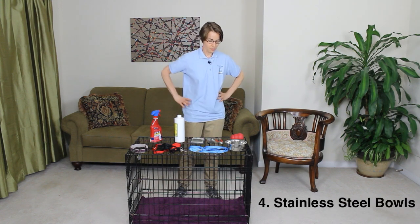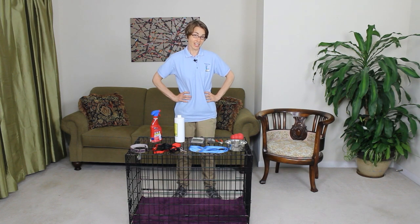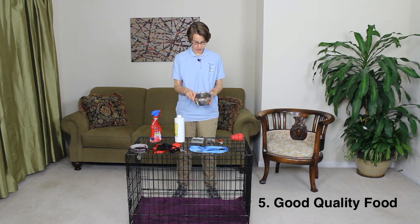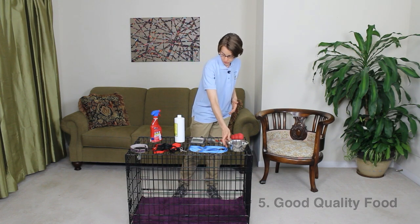Number four is going to be stainless steel bowls for food and water. I like stainless steel because they are easily cleaned, and I clean my dog's bowls every day. Number five is food. You want to have high-quality, nutrient-dense food, and our recommendations are basically things that have no corn, no wheat, and no byproducts. There are a lot of really wonderful foods out on the market to choose from.